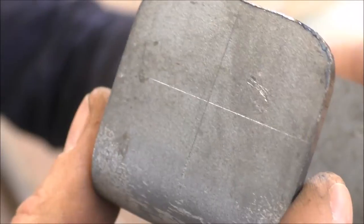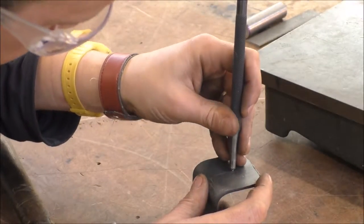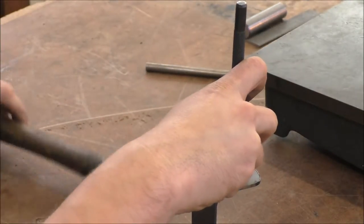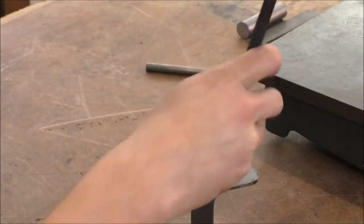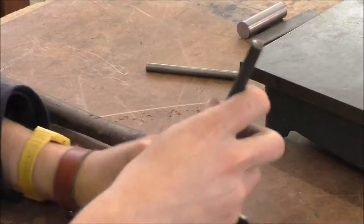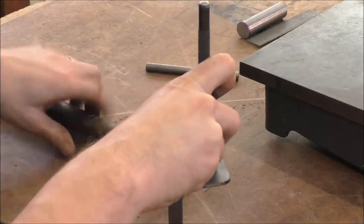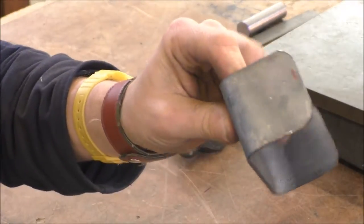Now that we have our two lines, those two lines have created a point. That point we want to centre punch before we drill it. Make sure that when you centre punch it, you do not sit it on the surface table, because that is a precision instrument and should remain so. Centre punched — it's good to drill.